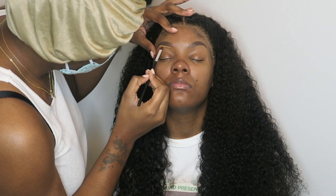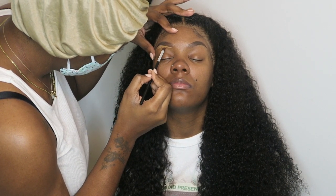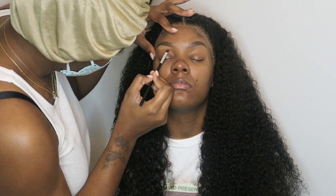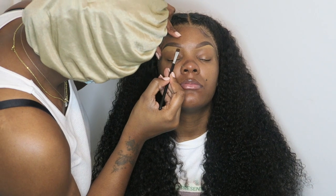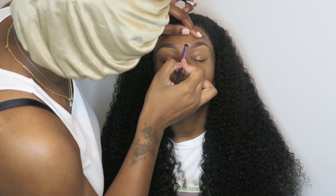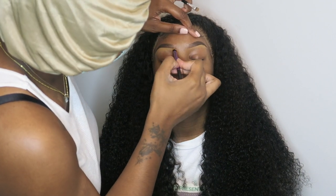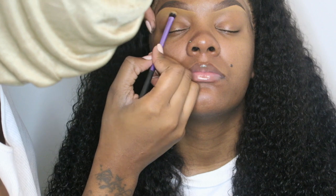I'm taking the Too Faced Concealer and defining underneath her brows with this flat round brush. This is my cousin, so forgive me if I look crusty — I did not care because it's my cousin. She is getting her makeup done for her maternity shoot. I'm just cleaning up her brows right here.